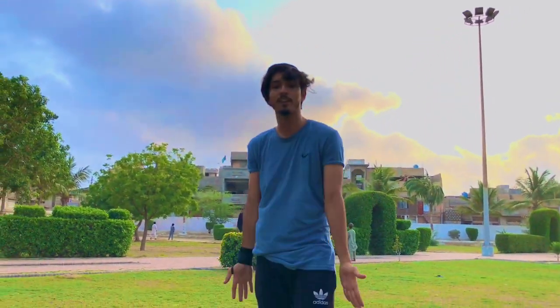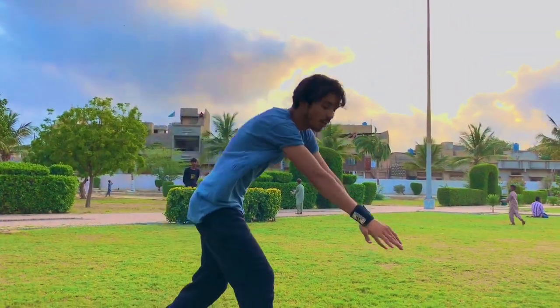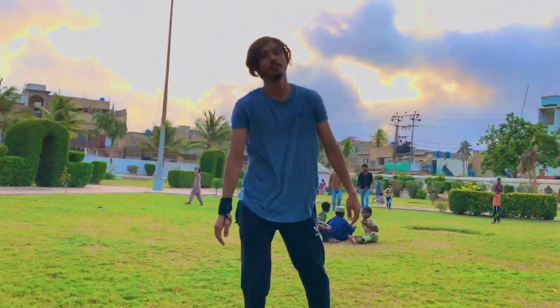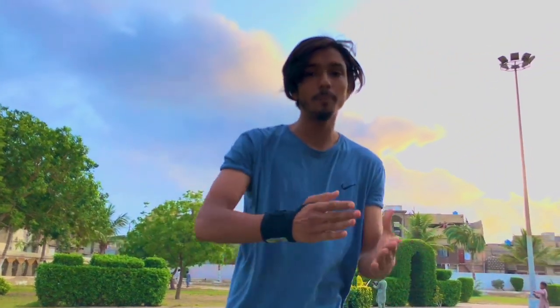If you want, you can use your head. So the Dive Roll is done this way. As you can see, you put the body on top. Now let's talk about the practice of the Dive Roll.